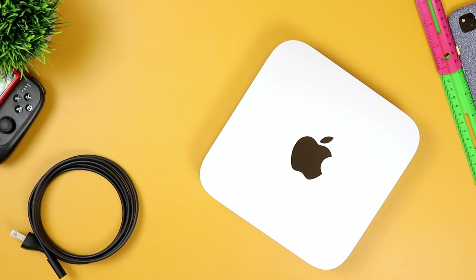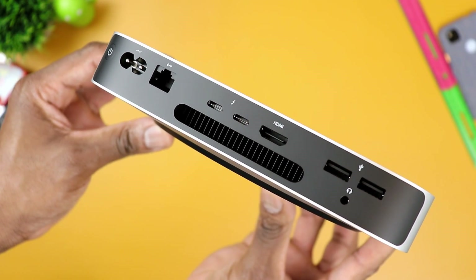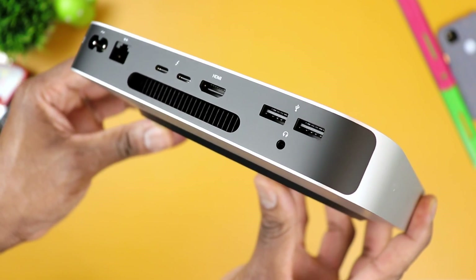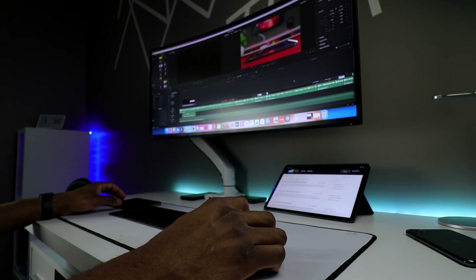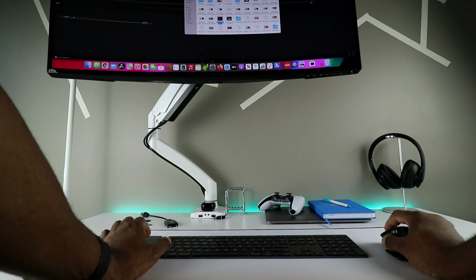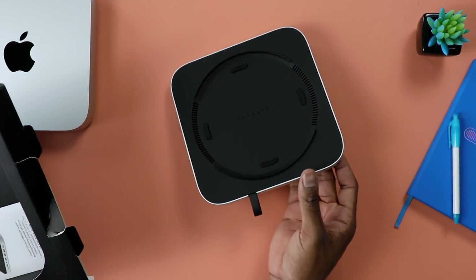Quick background: I do own a Mac Mini and it's pretty much maxed out in terms of specs, but I always run into two main issues. The first one being with the ports, or the lack thereof — there just aren't nearly enough for even the average user. The second issue is that despite being a maxed out machine, I still run out of internal storage, given that I use it as my main desktop for YouTube.